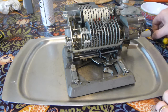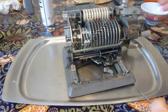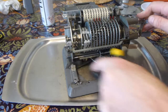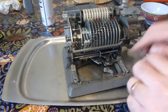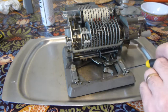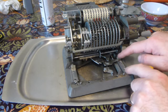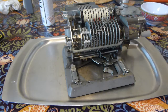Before I do that I just want to illustrate some things I didn't point out earlier — the carriage runs on rollers, and these roller assemblies are attached by two screws each. I took those out, made sure the rollers rotated properly, and put them back in.